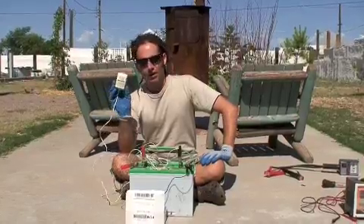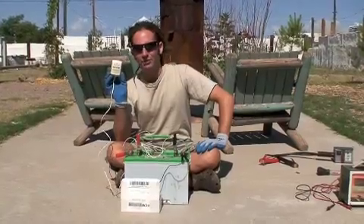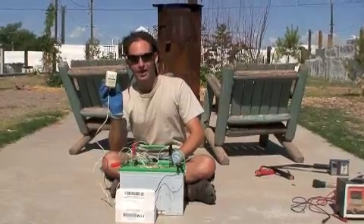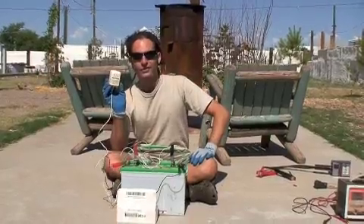These wall wart chargers are nice because they have no smarts in them — they just keep charging. You'll want to check on the battery at least every 12 hours and make sure there's no heat coming off the battery and that the voltage looks reasonable, below 15 volts.